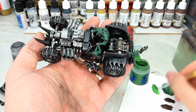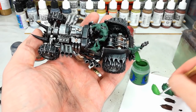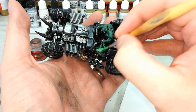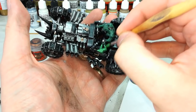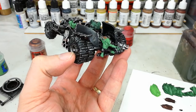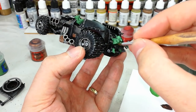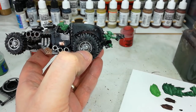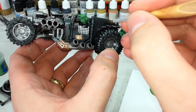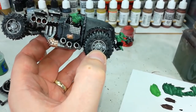Warboss Green is going to be our highlight color for the Orc skin. But the Gretchin are a little bit lighter, so get yourself some of that, a little bit of water in your brush as always, and just base coat the Grots lighter. If you need to do a second thin coat, don't worry too much. Now we'll do a bit of a tidy up — anywhere you want to make sure you haven't missed. I'm going to blacken the Grot's trousers, for example, then check out any of the bionic bits on the driver to make sure those are all shiny and metal.